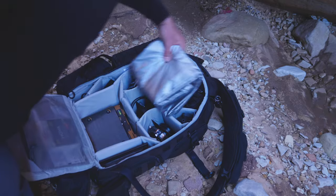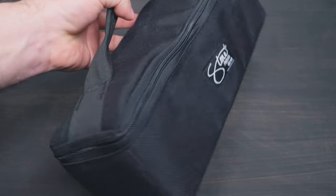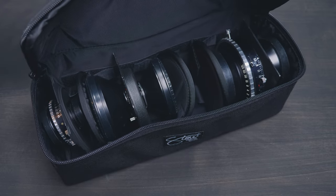The LowePro ProTactic has a divider system, and with those dividers I'm able to section off enough room to carry a good assortment of lenses — about four fit reliably. I do own more lenses than that, so I have an additional lens carrier bag from Stone Photo Gear — not affiliated, but I really like his stuff. He makes great things for large format photographers, so if you're not familiar, check him out — I'll put a link in the description.